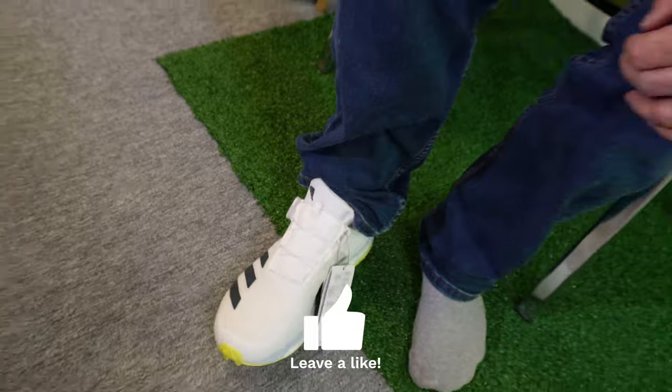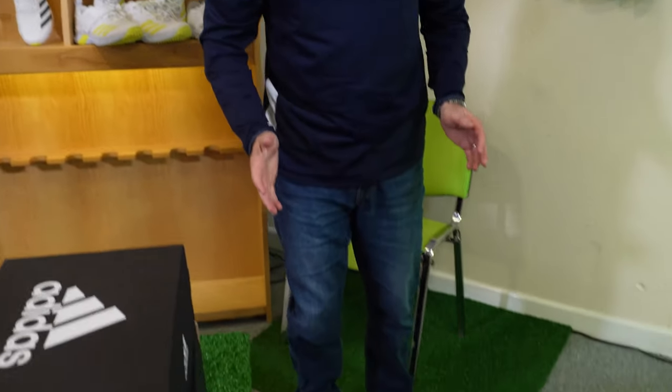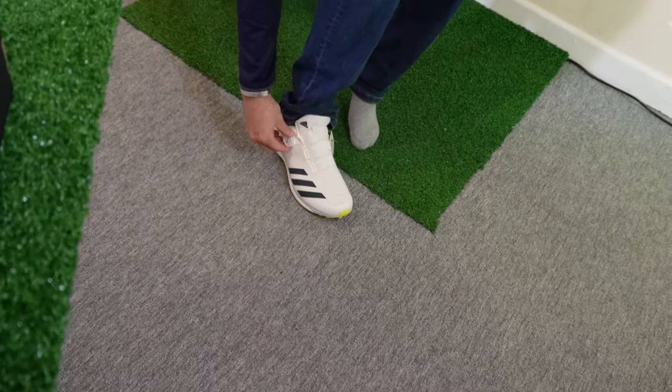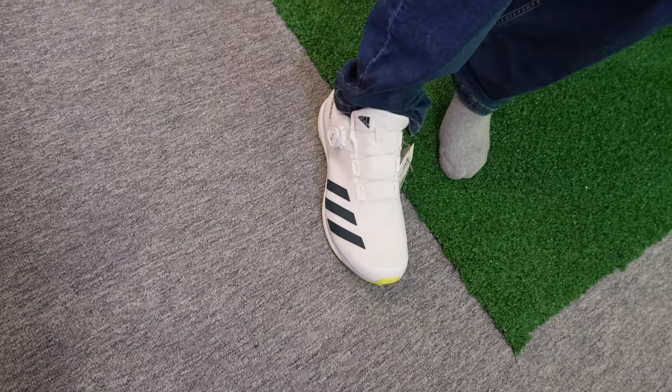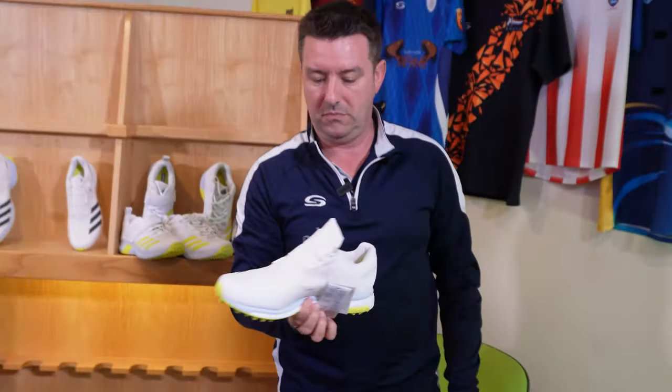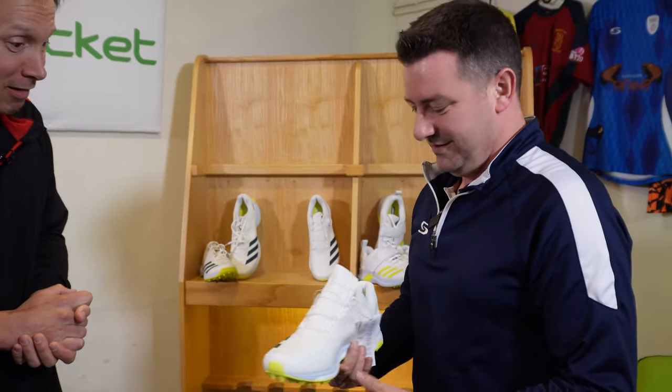Does it feel supported? Yeah, it does actually — it surprised me a bit. I don't want to look down and see there's no laces, but once you're used to that it's a really comfortable fitting shoe. As a batter it also feels really pretty lightweight. To get it off there's a knack — you pull out the BOA tab, which releases the pressure in the system, and you should be able to slide them off. No laces — could be the way forward. That's the 22 Yards Boost, the batting shoe.